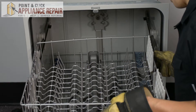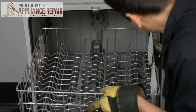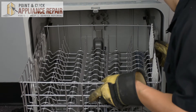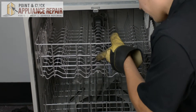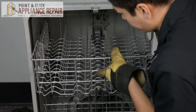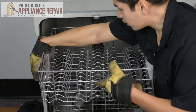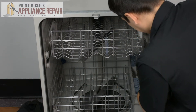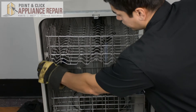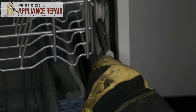Now we'll take our upper rack and line up the wheels to get them inside of the track, and push it all the way back. We want to make sure both go inside — this one didn't, so we'll try one more time and slide it all the way back. Now we'll slide our track out just a little bit and put our stoppers back in place.